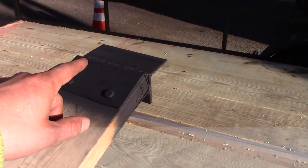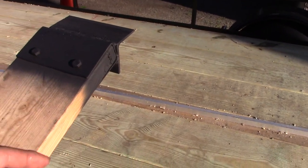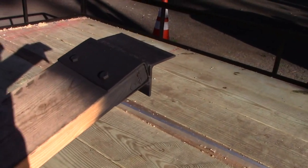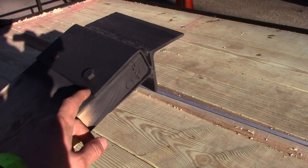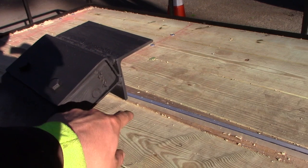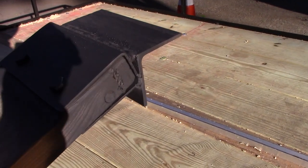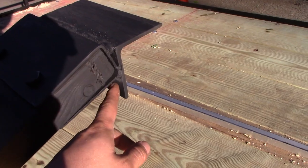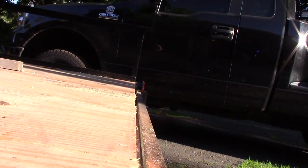One of my biggest fears with these ramps was them kicking out as I was climbing up onto the deck of the trailer. So here's how I designed it: it's pretty simple — it's just a piece of two by four steel stock which I cut out one side, turning it into a C-channel. I took another leftover piece of angle and put it on there, and there's a piece of this angle which overhangs at the bottom. Let me set up a ramp so you'll see what I'm talking about.